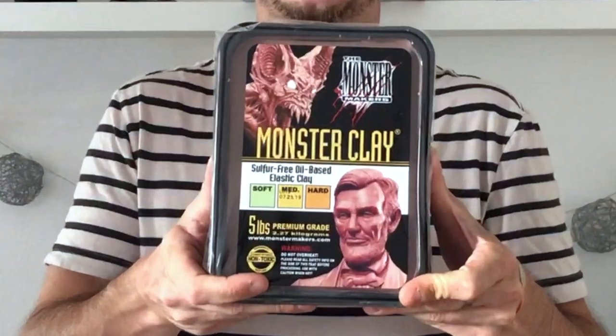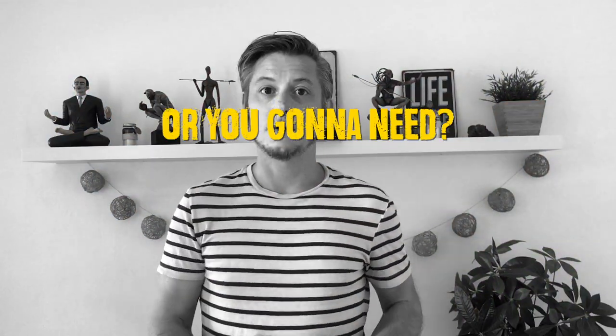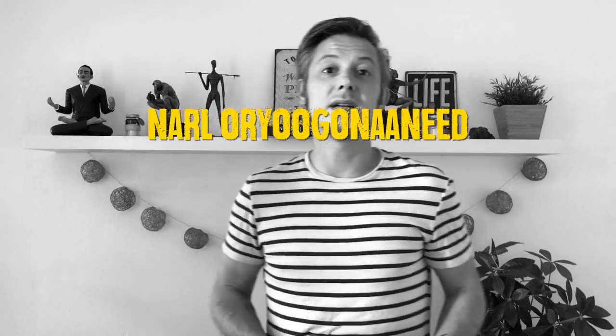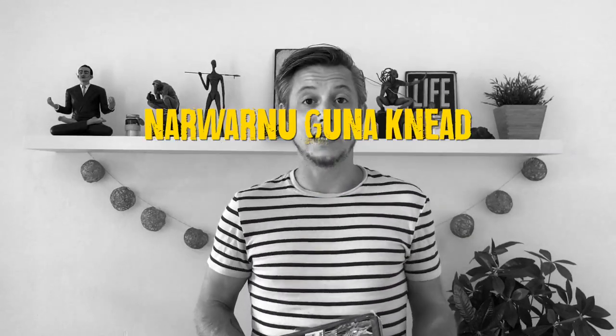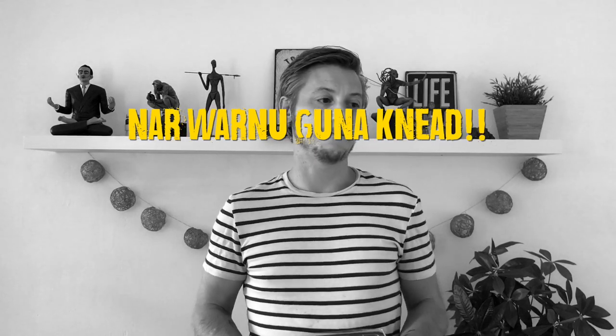Hello, my name is Tom and today I'm going to show you how to paint monster clay using standard acrylic paints. All you're going to need to follow along with this video is obviously some monster clay, some standard matte varnish, some black primer spray — I think this is matte although it doesn't say anywhere — and obviously you're going to need some acrylic paints.